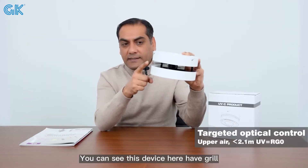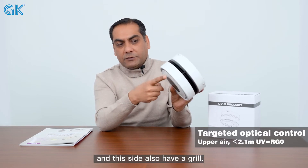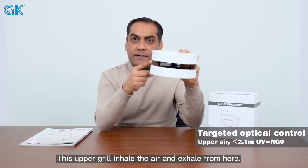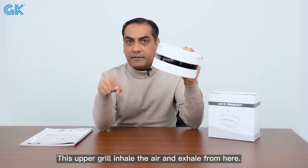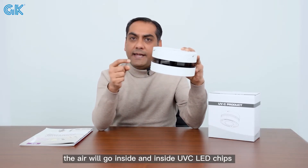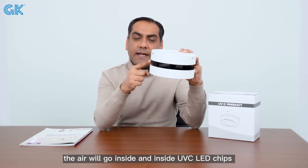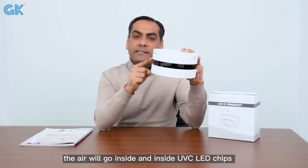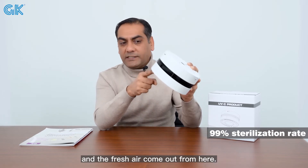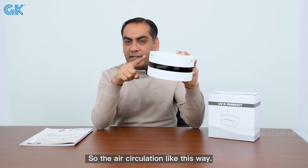You can see this device has a grill and also a grip. This grill inhales the air and exhales from here. When you turn on this light, the air goes inside and the internal UVC LED chips eliminate viruses, bacteria, and mites, and the fresh air comes out from here. So air circulation works in this way.